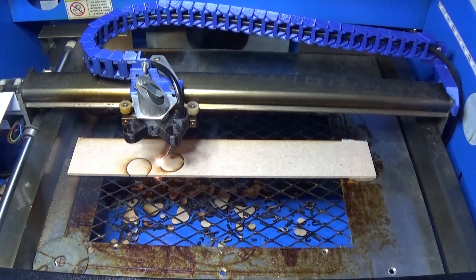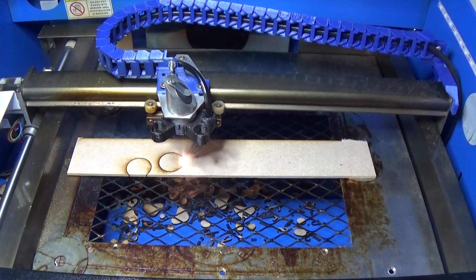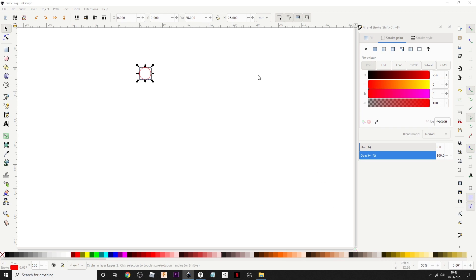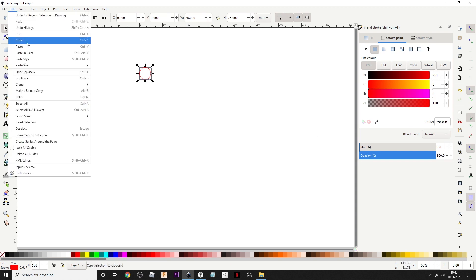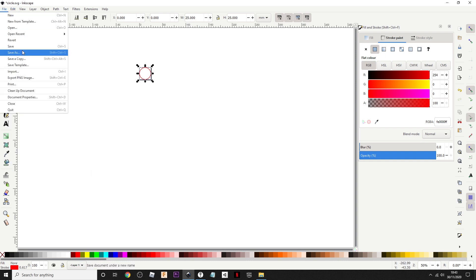Now imagine if you've got multiple objects and you have to keep pressing cut — it does take its time. So let me show you how to deal with that. We've got our little object — just the circle again. All we need to do is go up to Edit, down to Duplicate, which the shortcut key is Control+D, and then save.